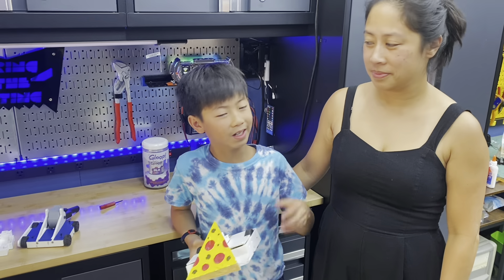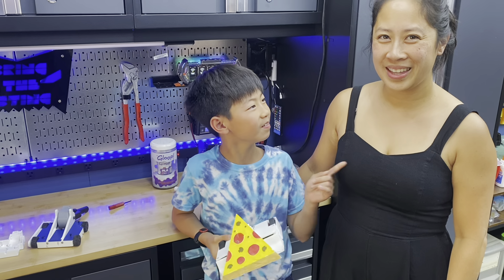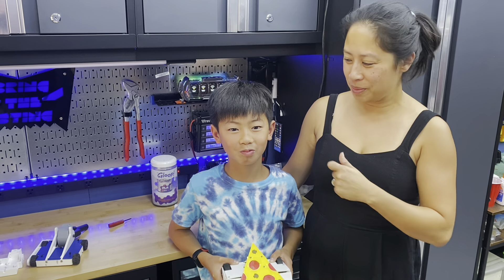I'm Indigo Lee — it's like the color. And we built these foodish bots. My name's Melissa, we are a mother-son duo. He likes to say I'm the engineer and he's the person that drives.